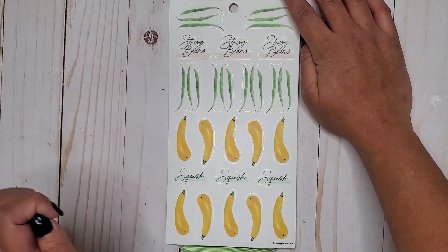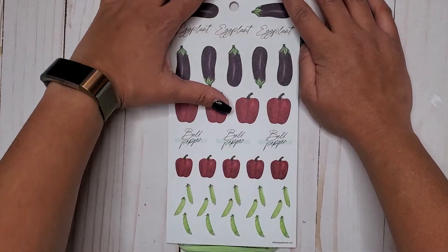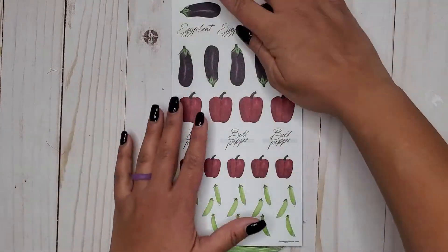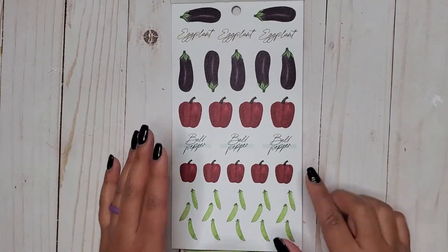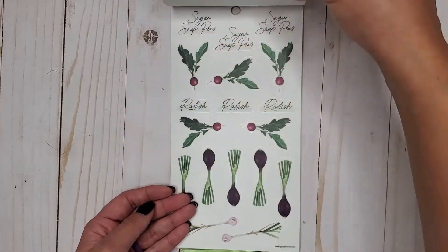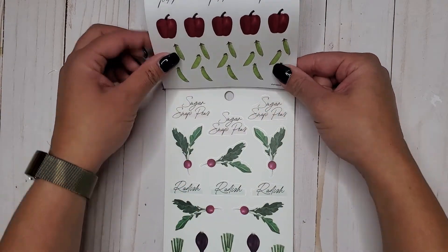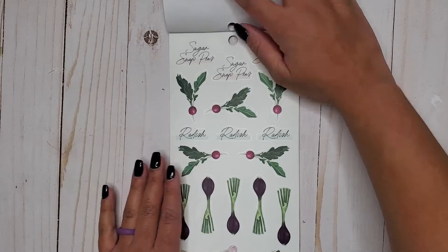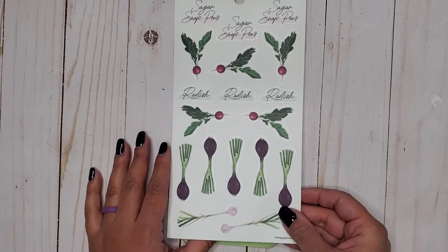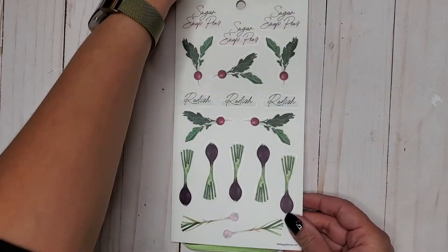Then we have some lettuce and onions — all the things that you can grow. Some peaches and tomatoes. Cute. Then string beans and squash. Eggplant. These ones are on paper, so all these ones so far were on clear and now these are on paper. Eggplant, bell pepper. And then the sugar snap peas is on the other page. Then we have radishes — cute. These are on clear stickers again, so it was like one page of paper and then the rest is on clear.